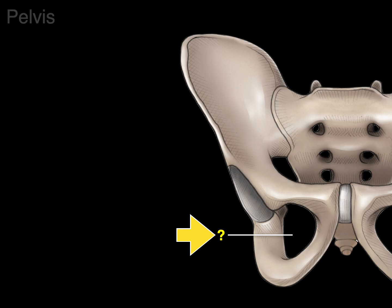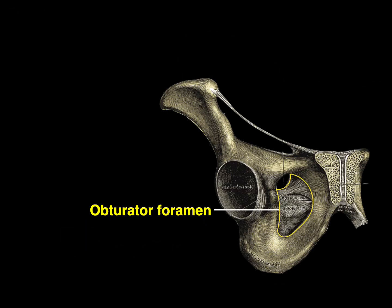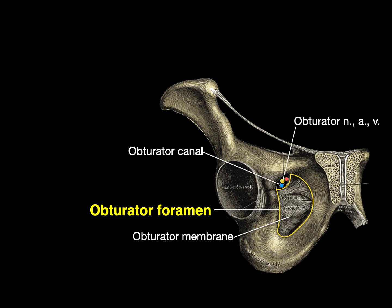This hole is called the obturator foramen. The word 'obturator' is Latin for 'to stop or block up,' because the obturator foramen is mostly blocked by the obturator membrane. At the very top is the obturator canal, through which the obturator nerve, artery, and vein pass from the pelvic cavity into the medial compartment of the thigh.